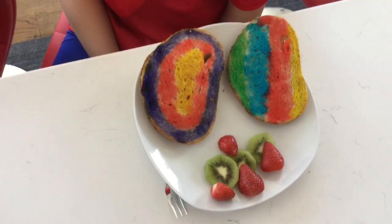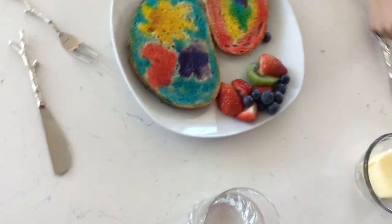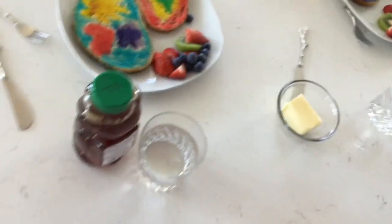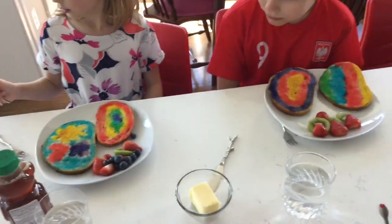Just pair them with some fruit, or maybe with a cheese stick. Kids have salted butter and honey to put on them, so they will decide which one to choose and how they want to eat it.